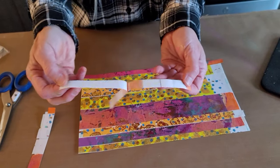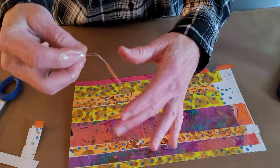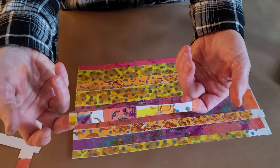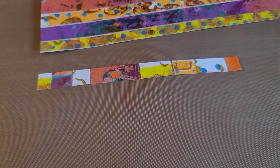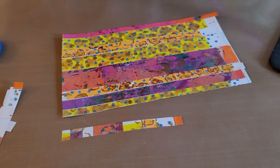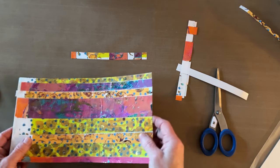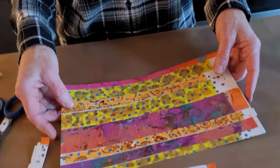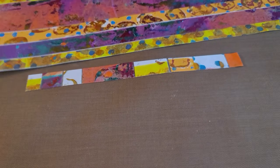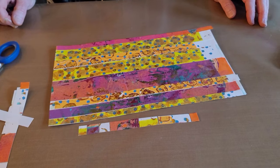Even though these are separate pieces of paper, they're all held together by the sticky stuff. Effectively you have washi tape of whatever width you want. When you hold it up to the light you can see all that beautiful foil reflection — foil, patterns, colors — it's the bomb. When you cut it across the strips you get a lovely striped piece of washi tape.